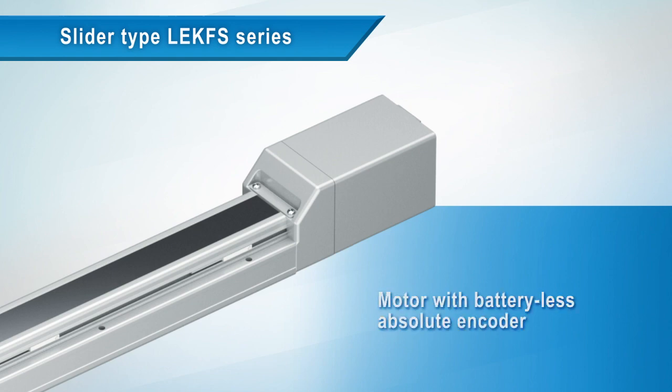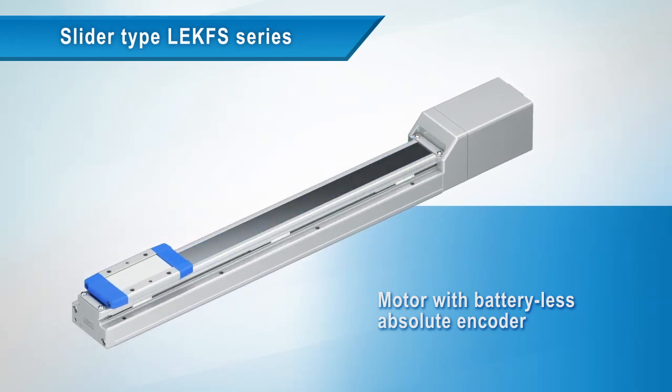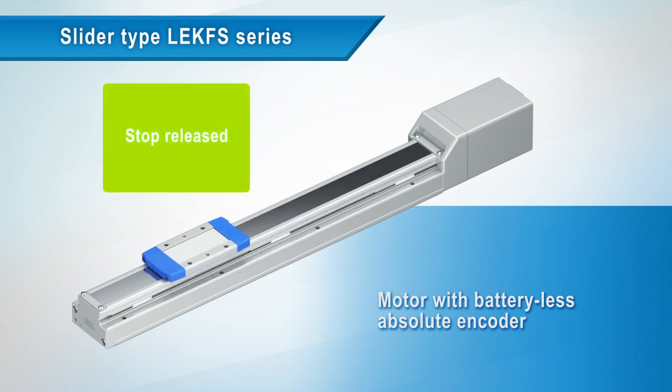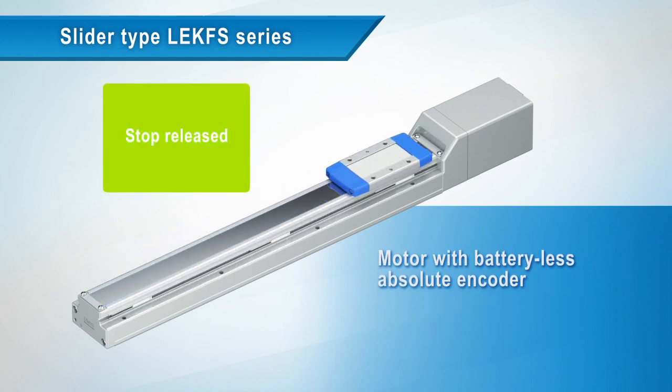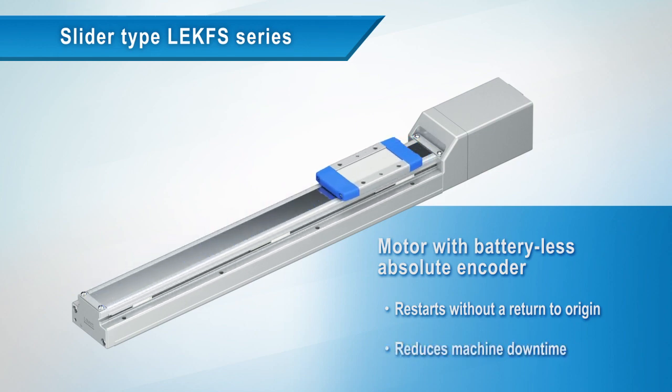Equipped with a battery-less absolute encoder. After an emergency stop or a power shutdown, the LEKFS can be restarted after the emergency stop is released without a return to origin, thus reducing machine downtime.